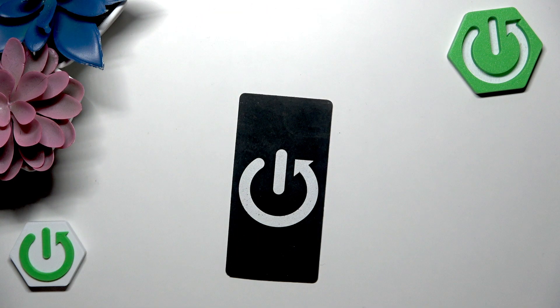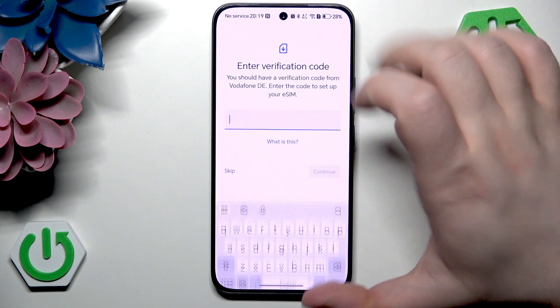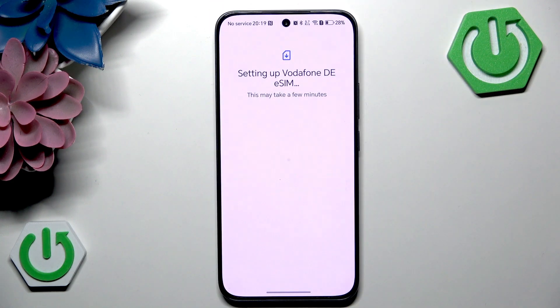You have to scan your QR code, then click set up and enter your verification code. Then click finish.